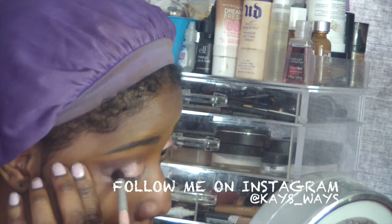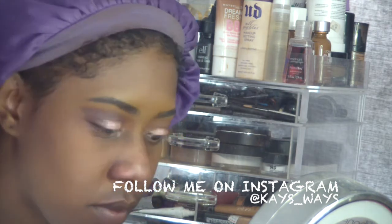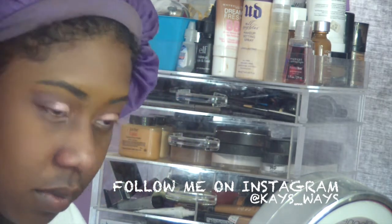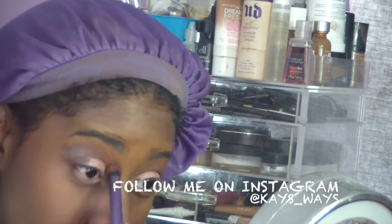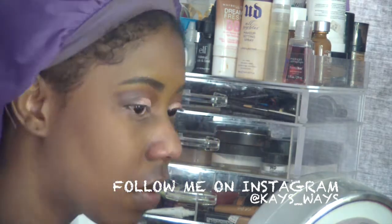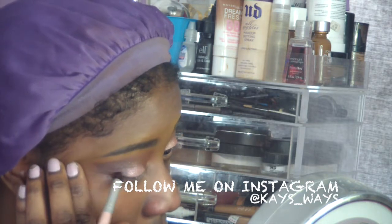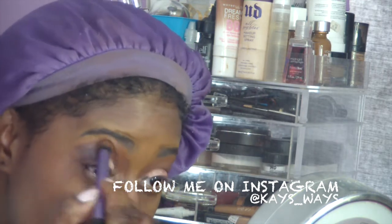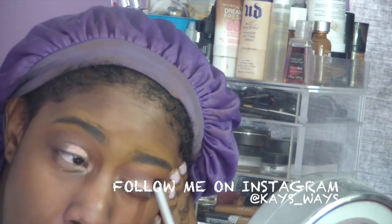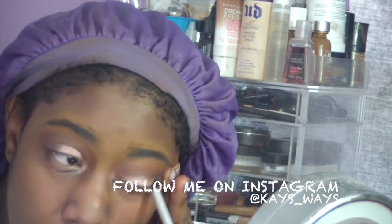Just blending that out, building it up and blending it out, going back and forth with the two brushes. I lost a little bit of my color there, so I went back in with a little more Sienna to blend out better. Then going back in with the dark brown again to get those outer corners on that eye to match the other eye, and blending it out with the Real Techniques blending brush.